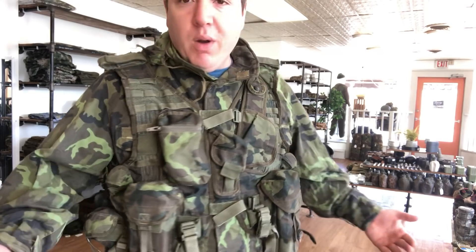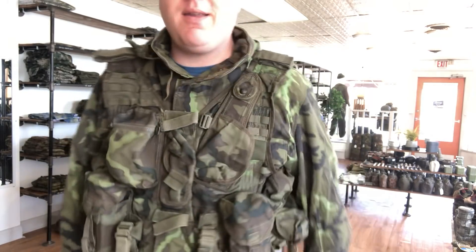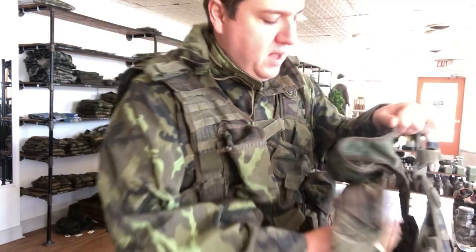If you're wondering about the parka, I've got a few of these left in stock and I'm wearing one right now — it's a 1995 camouflage parka. Anyway, the vest is pretty cool. Most of them have these pouches; they're gonna be used, so expect some wear and tear.